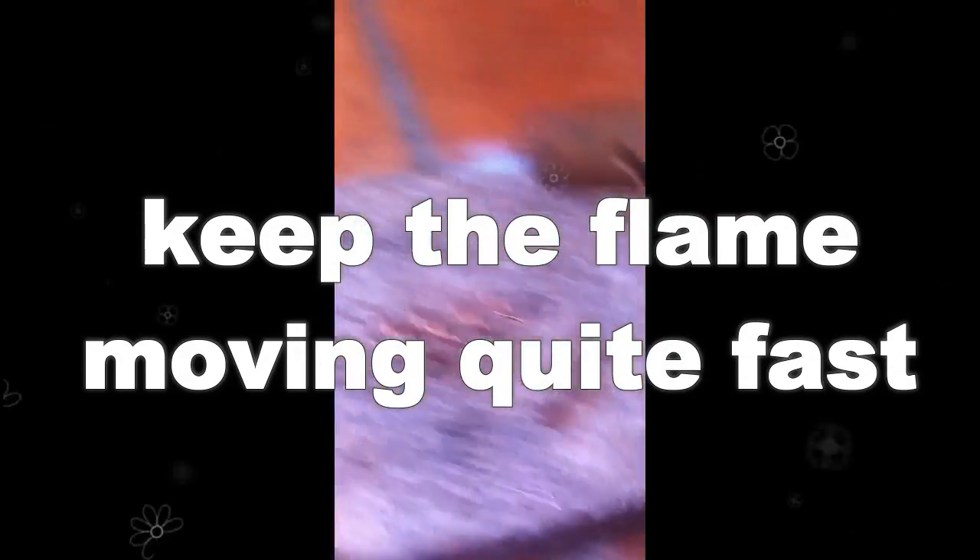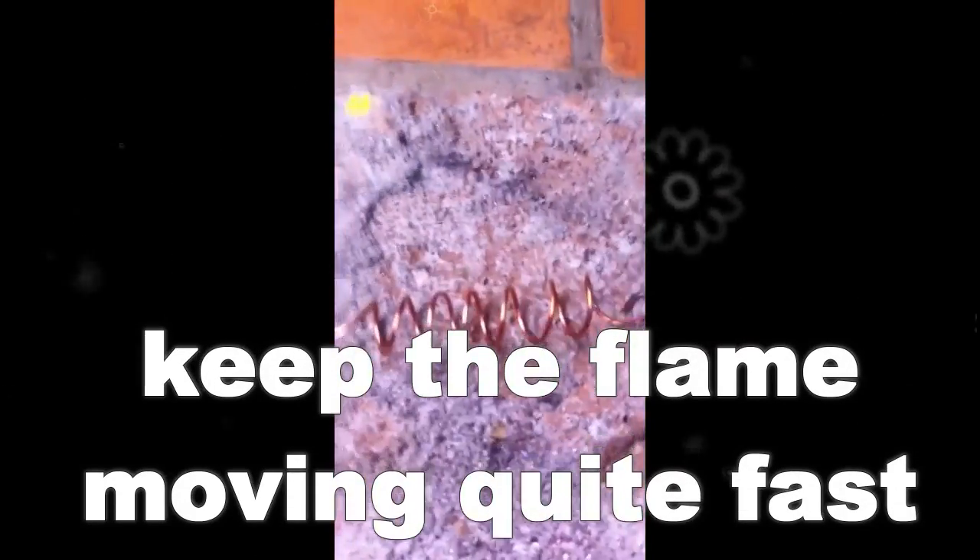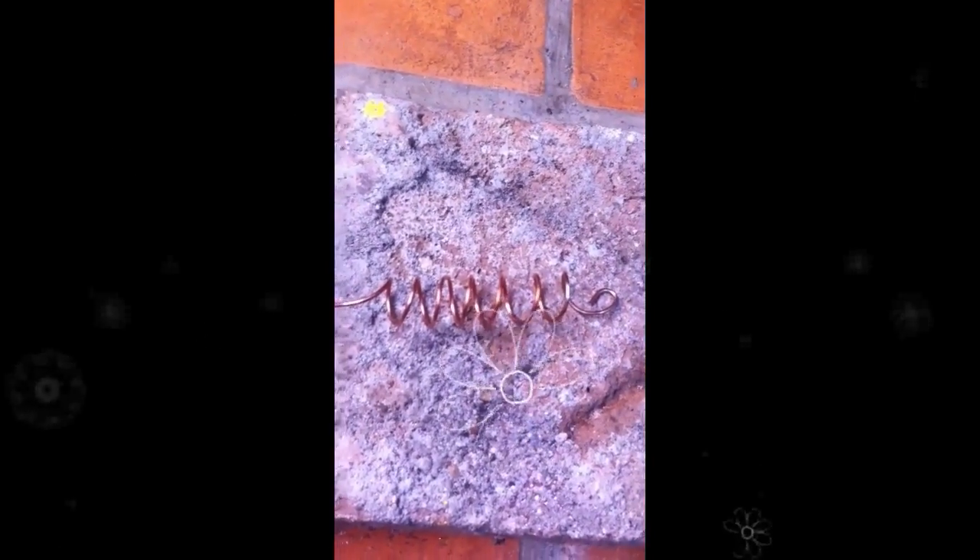Don't stay there too long. We want to avoid shaking hands, we want to avoid it getting red hot, we want to avoid the rainbows if we can. We're looking for that nice golden color, which will then move through.